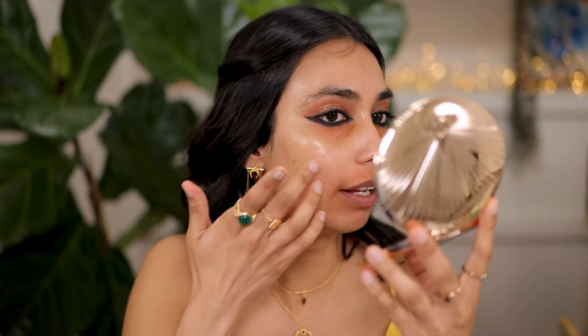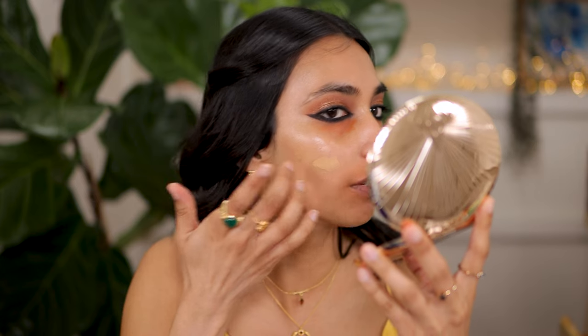Next I'm going to go with my Dior Skin Glow foundation - it's just too beautiful to not use. I'm shade three warm olive and I'm going to go ahead and apply that all over the skin and smooth this out.